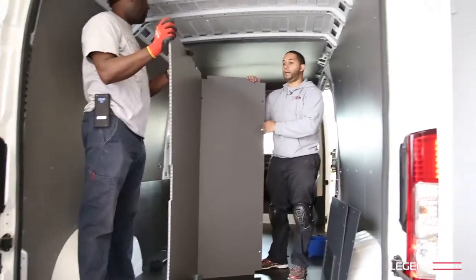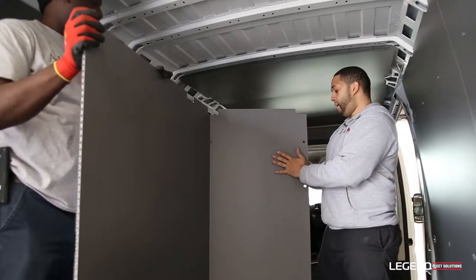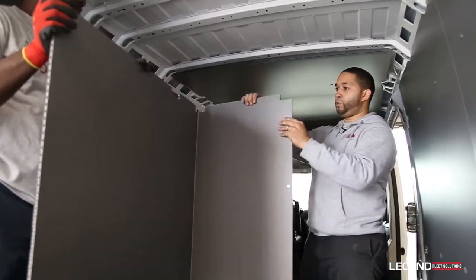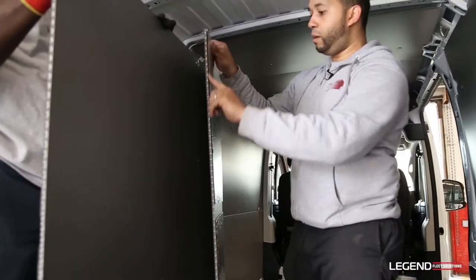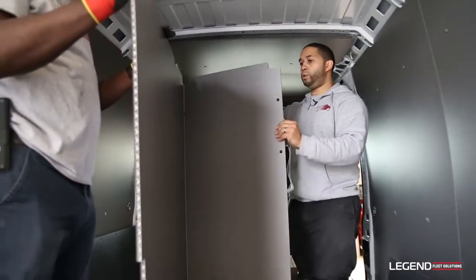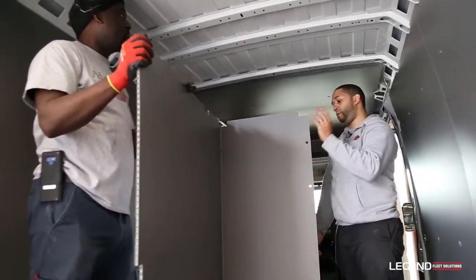Once again, whenever you get the chance, grab somebody — it'll make it a lot easier for you. Since you've already peeled off the insulation, all you want to do is try to slide it right in and then put in the buttons and you should be okay.